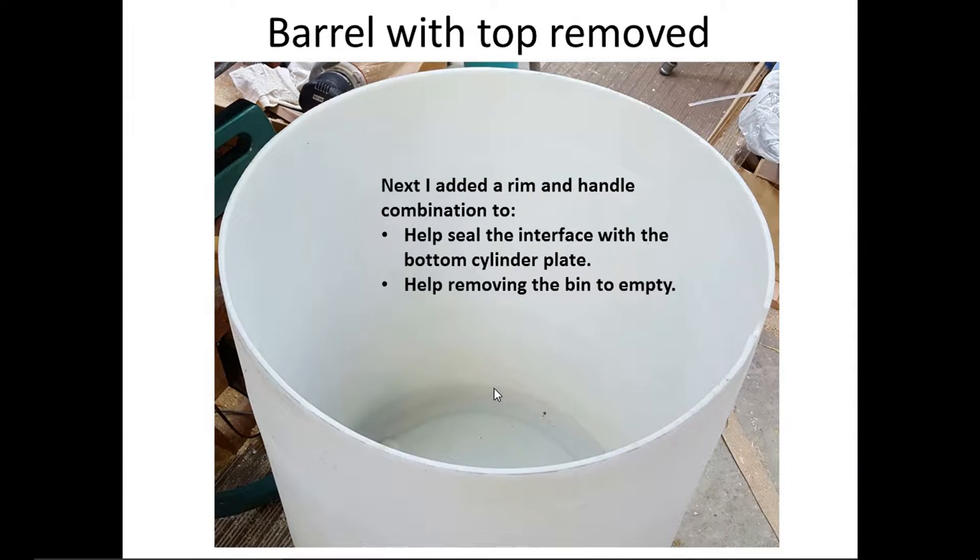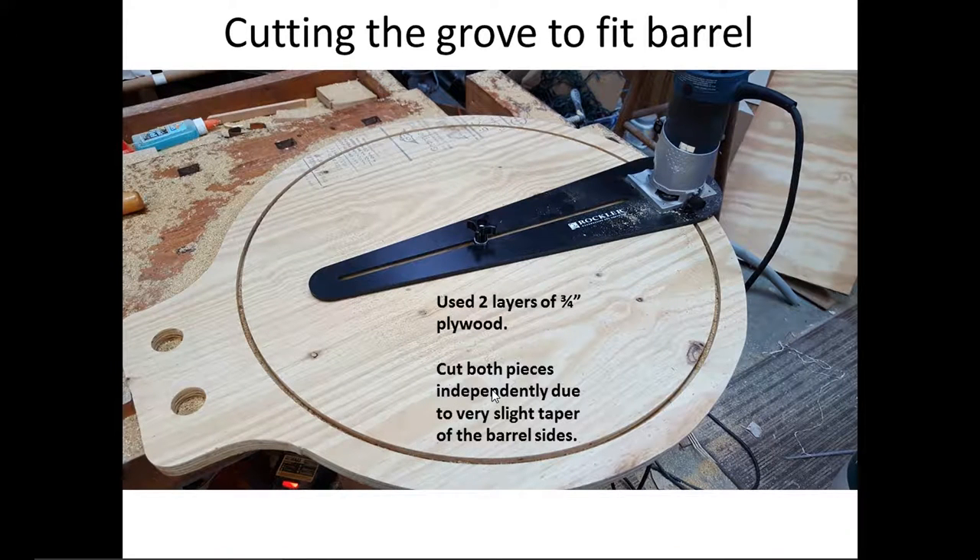Now that we've cut that off, I needed to add a rim and a handle to make it easier to handle when you empty it and put it back in. I took some three-quarter inch plywood and cut both pieces independently — because even though the sides are fairly straight, there is a slight taper, so I made one cutout just a little bit less than the other. I used a circle cutting jig for that, taking about four passes gradually increasing the depth of the bit. I also used a Forstner bit to cut round holes at the ends of the handle, then cut straight across when done.